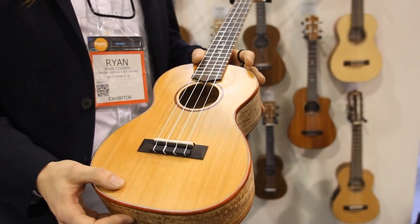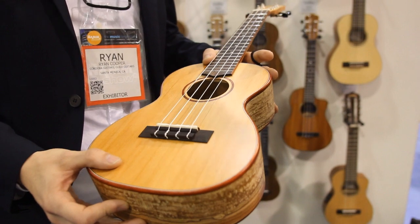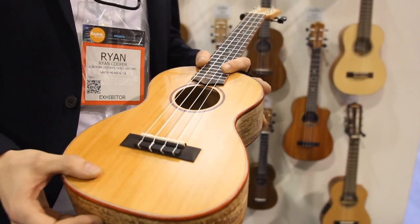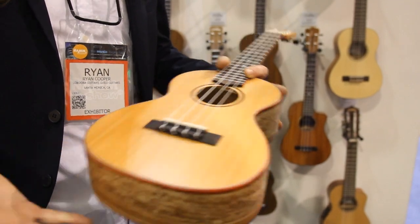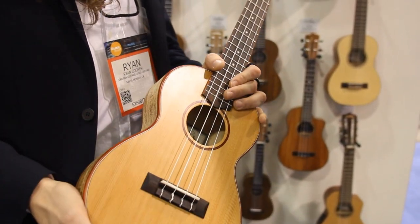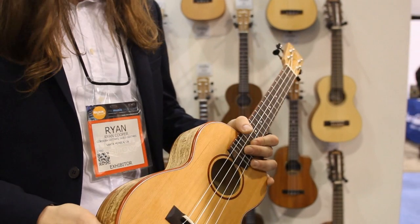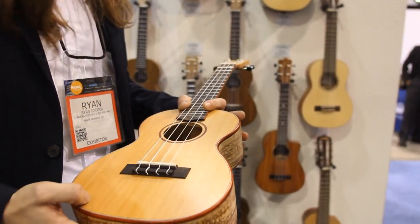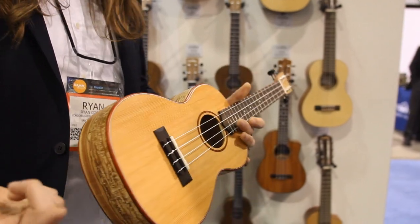The cedar top is not something you usually see on ukuleles. It's something we decided to throw on there as a little bit of a homage to where the company came from — a nylon string heritage — and they sound really, really good too. They come in the full complement of sizes, soprano all the way through baritone, and there's a tenor with a cutaway. $199 MAP up to $279, and they're a lot of fun to play.